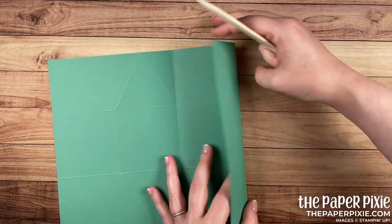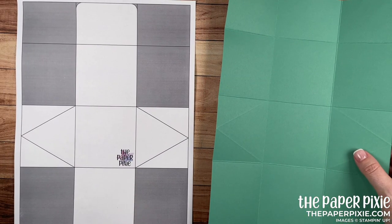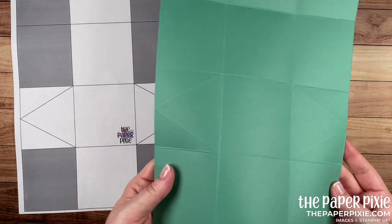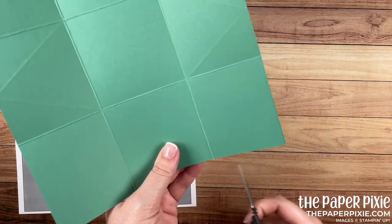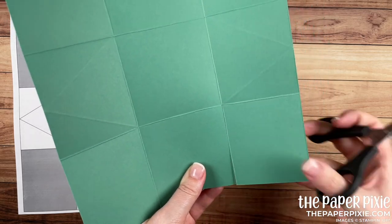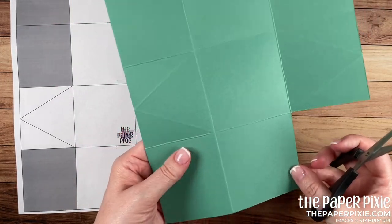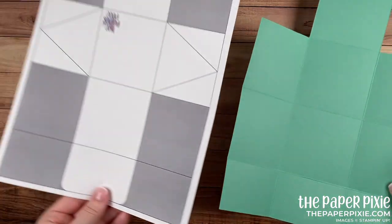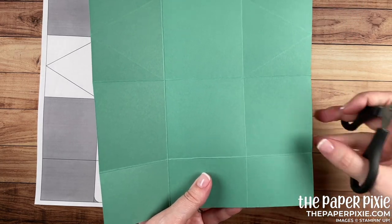Next we're going to fold and burnish on all the score lines except for the diagonal score lines. Now bringing the template back in, we're going to do some cutting. I'm going to cut away these two rectangles in the lower left and right corners — just grab a pair of paper snips, cut up the vertical score line and stop at that first horizontal score line, and remove that piece. Repeat the same thing in the opposite corner. Then I'm going to rotate this around and cut up the vertical score line, this time stopping at the second horizontal score line, and remove those two sections in the corner.